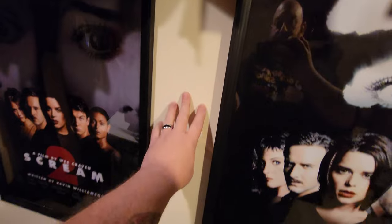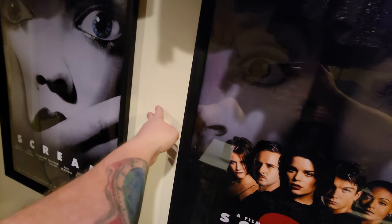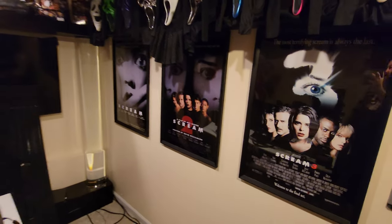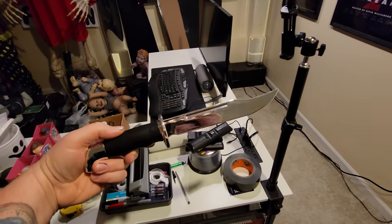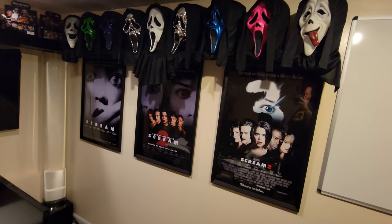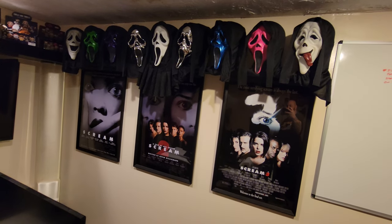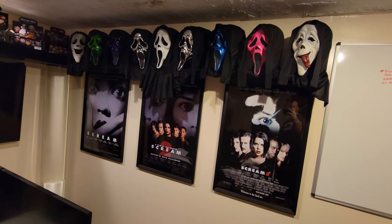As for the blank spaces between the movie posters, I'm definitely going to do something there. I have a fake buck 120 that I'm going to use up there, and I think I'm going to get a voice changer to put up there as well.